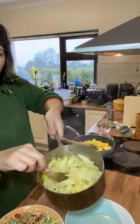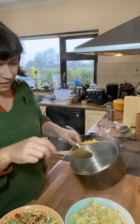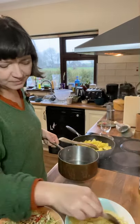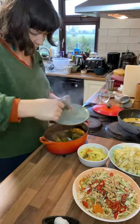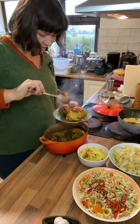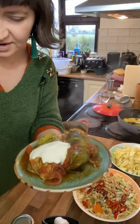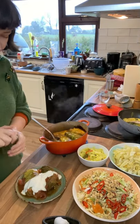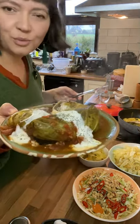The braised cabbage and apple is done — the cabbage is soft, sweet, and tender, and the little pieces of sautéed apple are just beautiful with it. It's a classic, easy, delicious side for a roast. And the cabbage rolls are out of the oven too. I like to serve them with some of the sauce from the bottom, a spoon or two of natural sour tangy yoghurt, a slice of sourdough bread, a sprinkle of fresh or dried dill, and some pepper. It's a beautiful, warming, wintery dish.